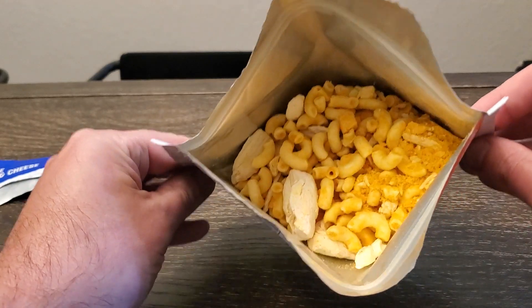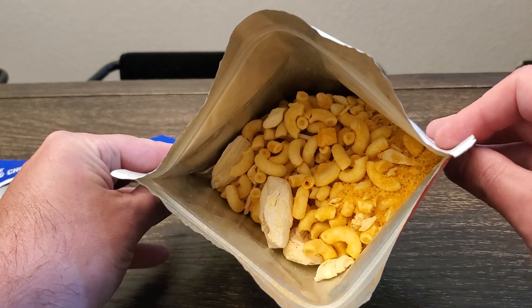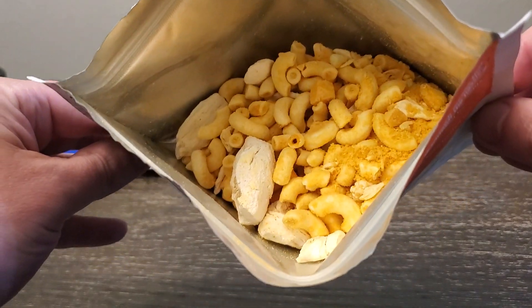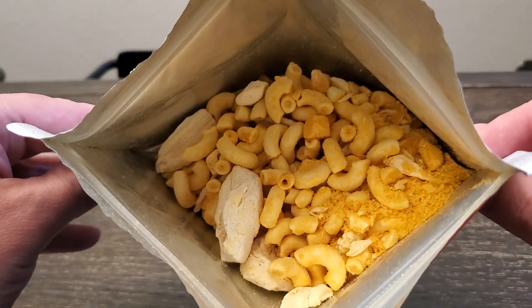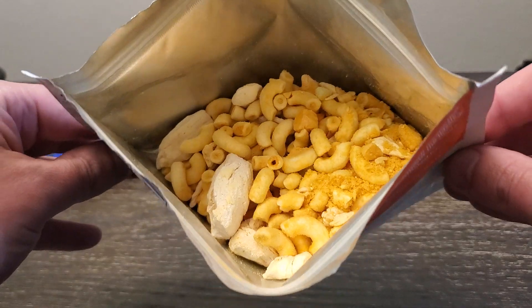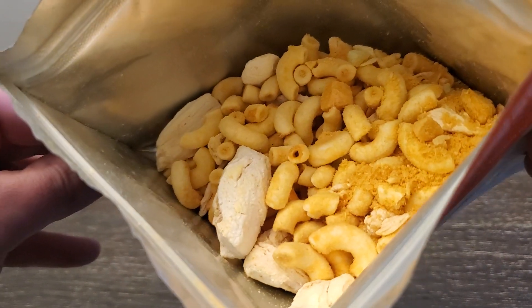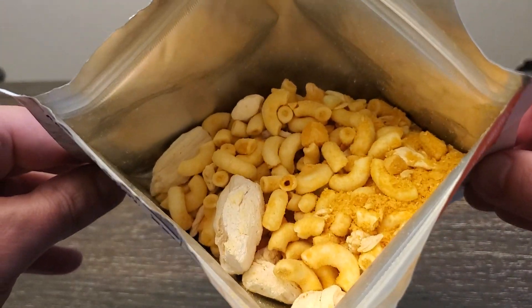Real quick, came back to show you what it looks like upon first opening. Definitely some chicken in there and macaroni and all that good stuff. It looks pretty good. We shall see.